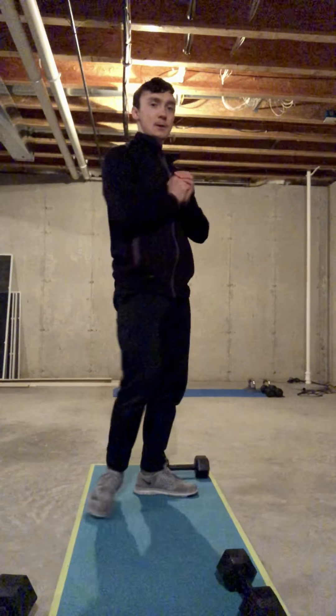10 hand-release push-ups followed by 10 one-and-a-quarter goblet squats for three rounds of quality. For the air squat — just as we've been talking about — feet are about hip or jumping width stance. We're going to send our hips back and down, keeping our chest up and tall, knees tracking toes the whole time, pushing up and squeezing our butt at the top.